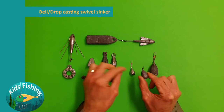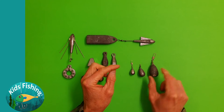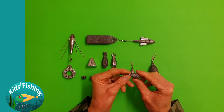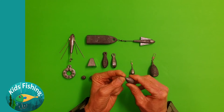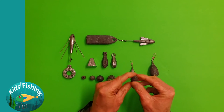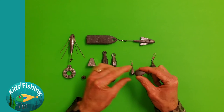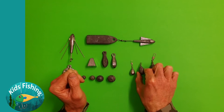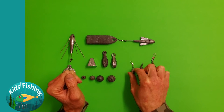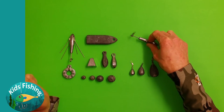The next style is called the bell, drop casting, or swivel sinker. We've got a one ounce and two ounce — I think this is a five. The good thing about this type of sinker is that the attachment point is good, so you can tie a knot on it quite easily and it holds fast. It's a similar style to the snapper or bank sinker in terms of the way they act and cast.